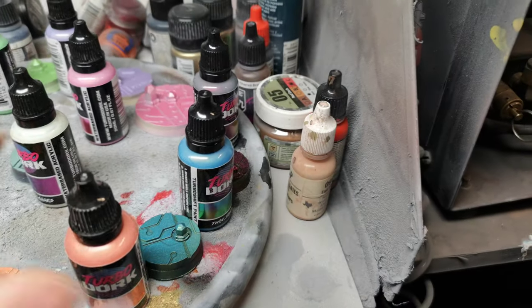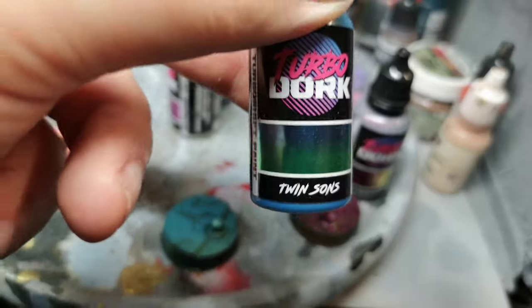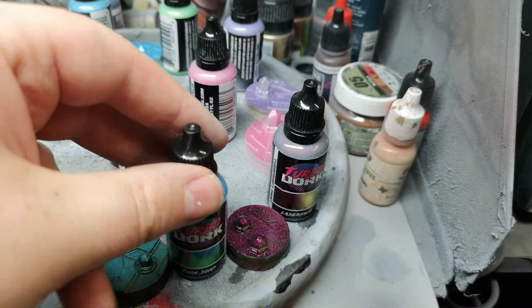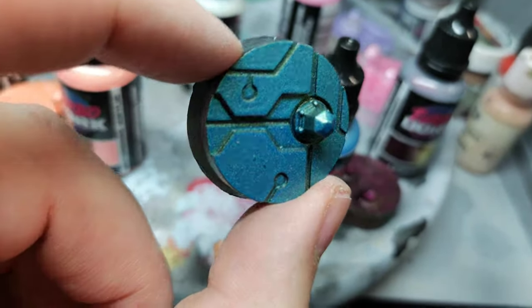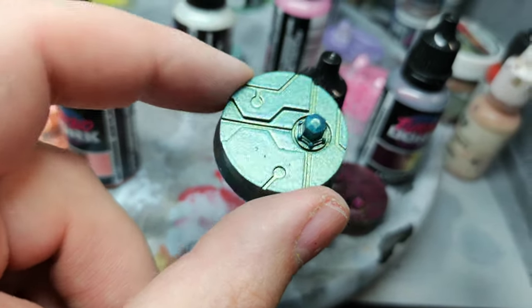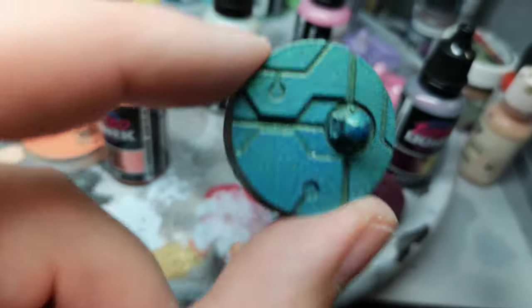Then we have Twin Suns. I think this would be used for Alpha Legion — I could be wrong, you tell me. It's got that greeny bluey tinge to it, and I can see a whole army of Alpha Legion in this color looking really cool.